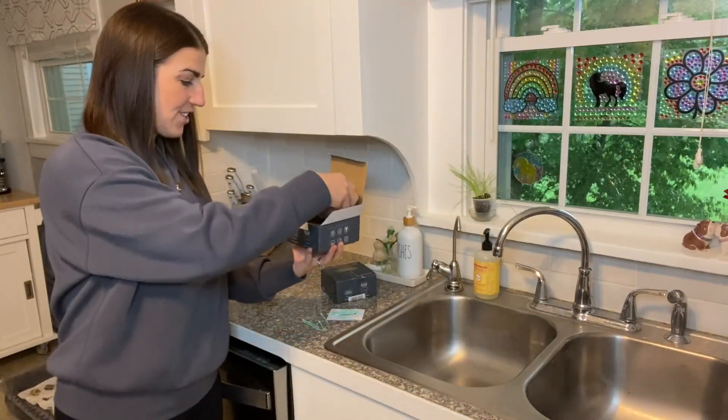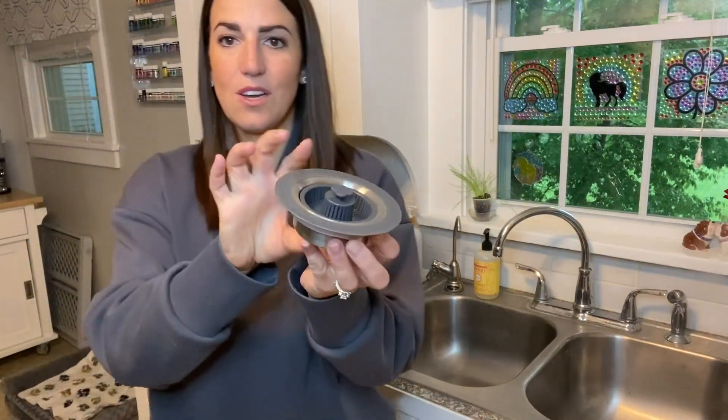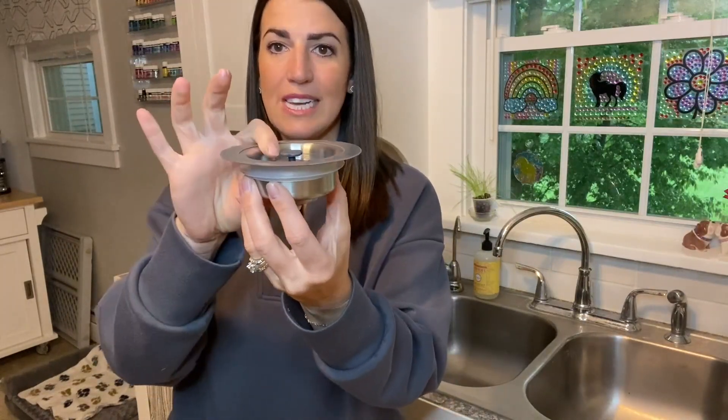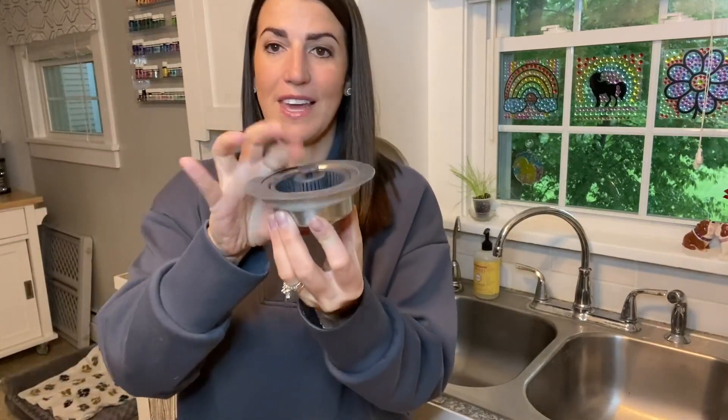Your strainer is going to look like this. You have a rubber seal on the outside. It is stainless steel and rust-proof, and really simple to use. Just one click down is going to plug your drain so you can fill it up with water, and then click again to drain the water.